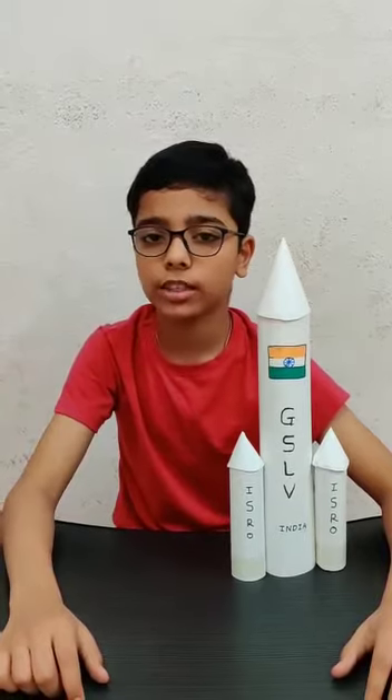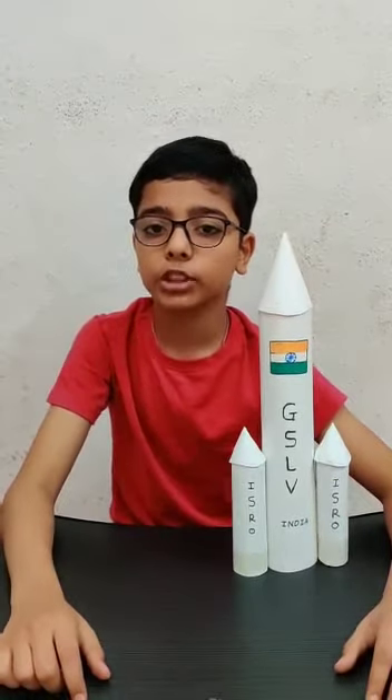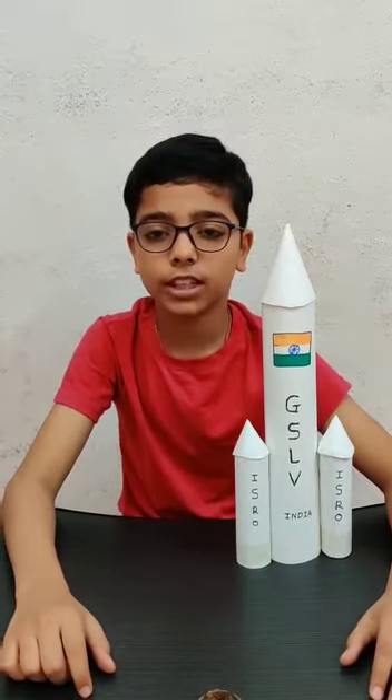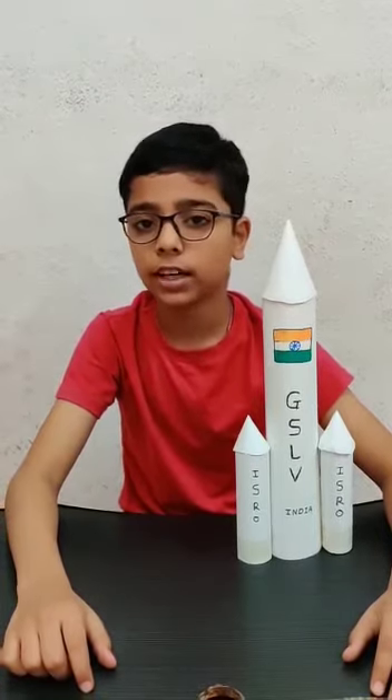Today I have prepared a model of GSRV. Do you know the full form of GSRV? Yes, the full form of GSRV is Geosynchronous Satellite Launch Vehicle.